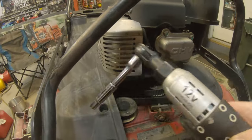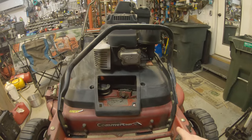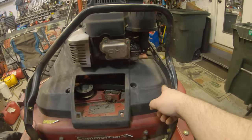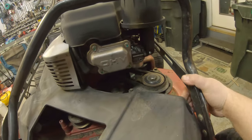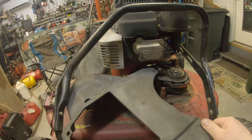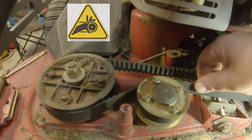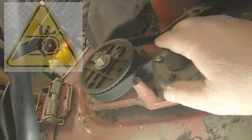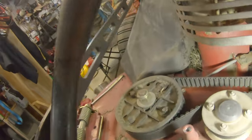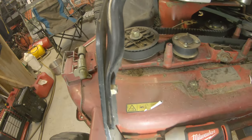I'll pull this cover off here — this takes a 3/8 socket. The best way I've found to get these covers off is to pull them out on the right side, kind of push it over, slide it past that bar, and then roll it out without taking the front bar off. There's a little dirt and grime in here, but the belts look like they've been replaced. With this cover off, note that these timing gears are plastic — make sure the teeth aren't damaged.